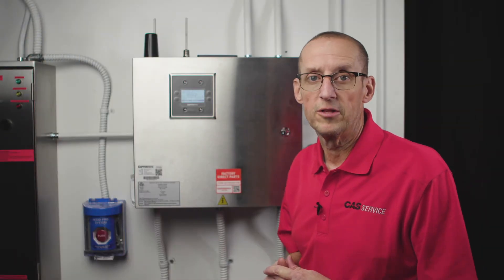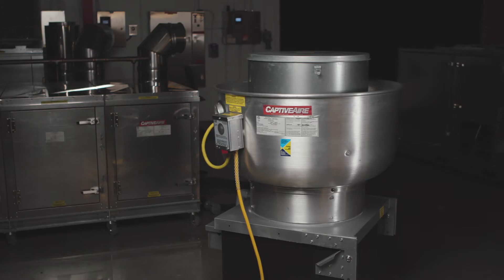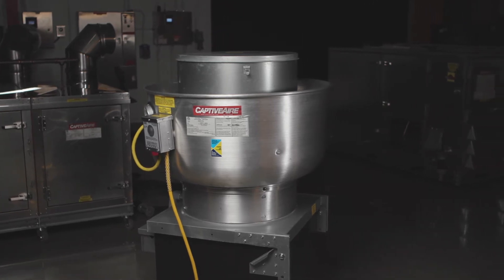First, let's talk about what the fault is. A ground fault simply means that there's a short to ground somewhere between the VFD itself and the motor that it's supplying.